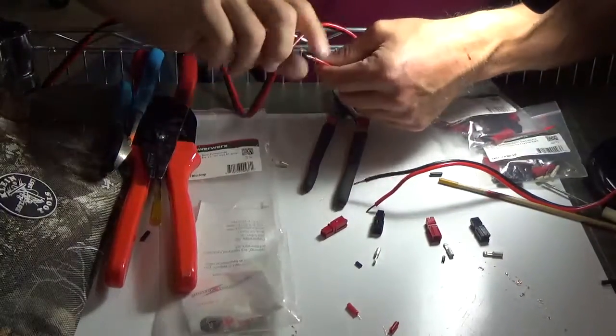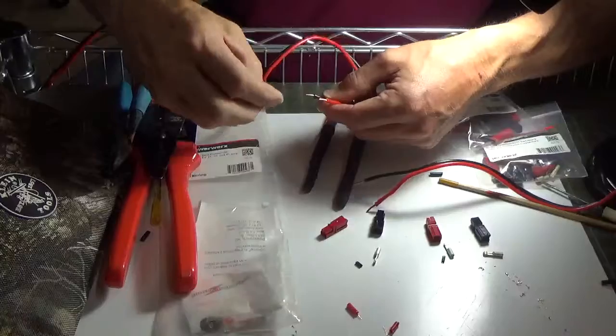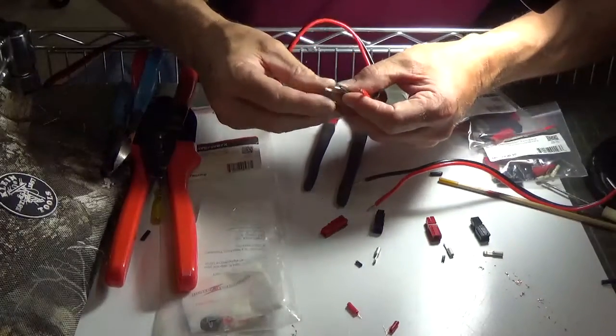This cart — we actually bought this at Sam's. It's like a food service cart, but it works great on the model railroad.